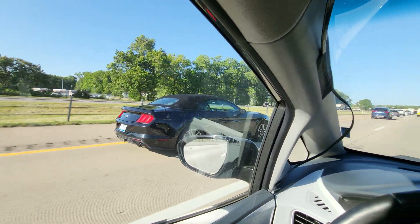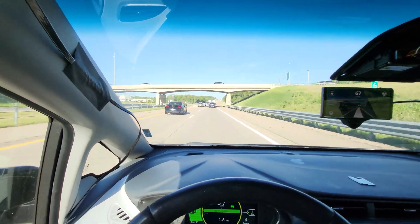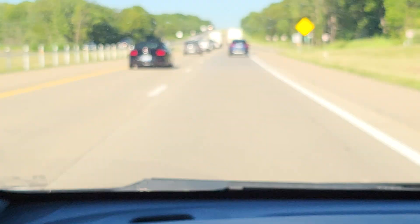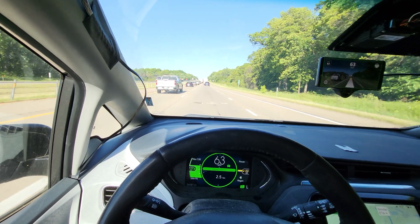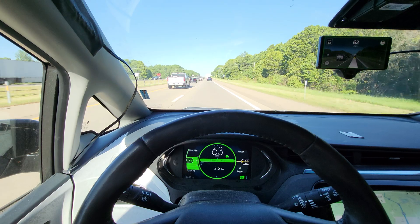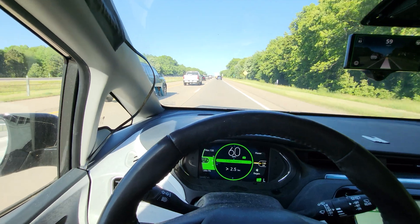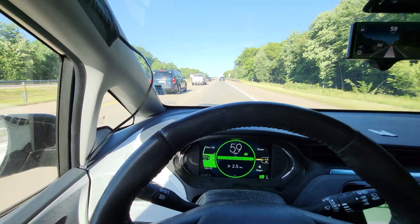There he is — Mr. Fast. Lovely curves. It's working well enough that, while I would never do it, I would feel safe playing Candy Crush.